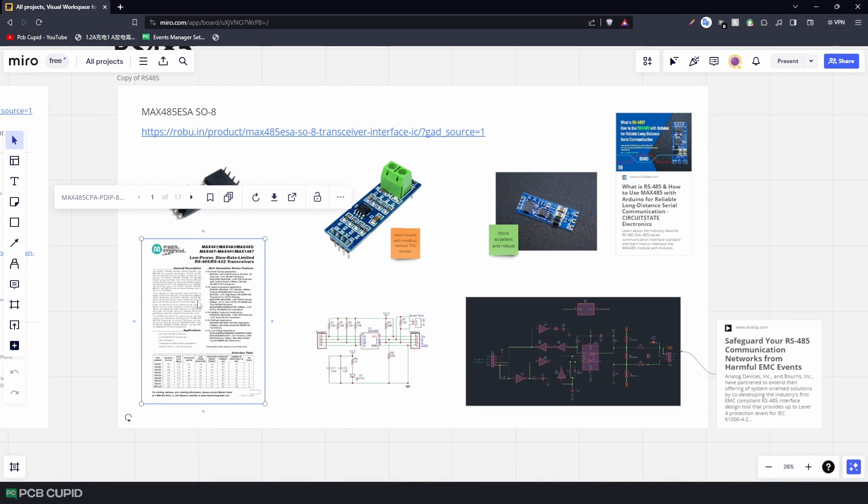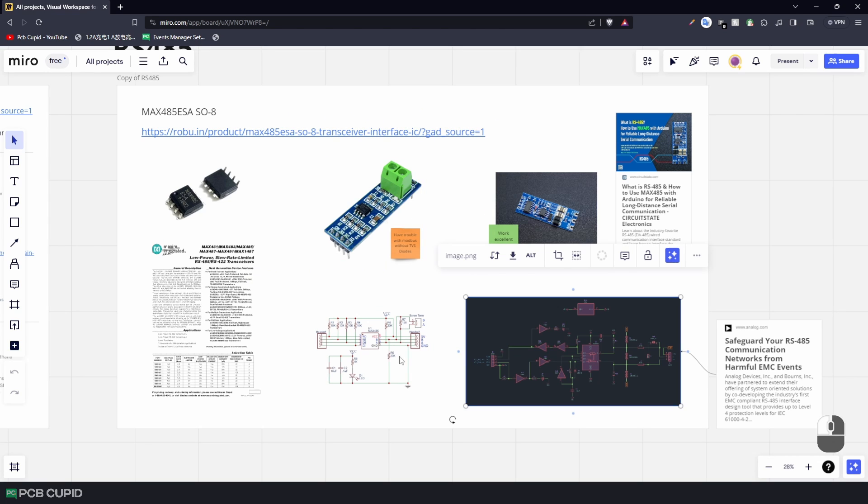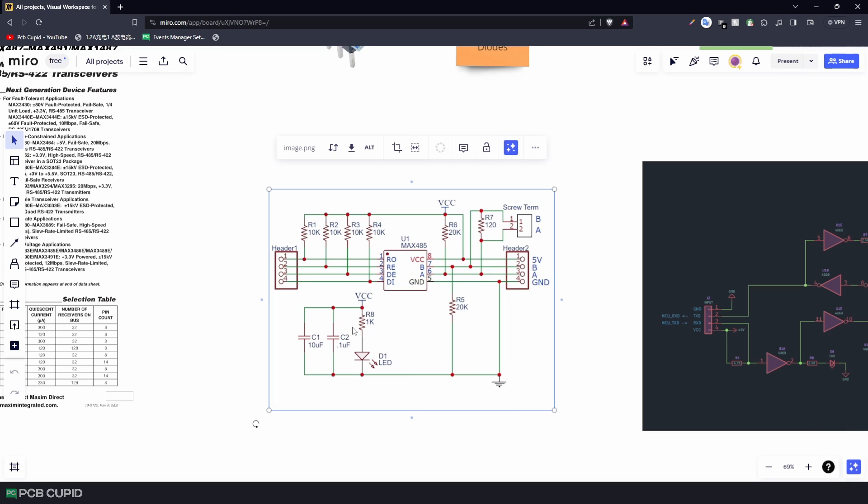For the final component, the MAX485, I didn't go through the datasheet alone — I also found two products already on the market, which makes it more reliable since they've been tested in production. The first circuit is pretty simple: it just adds a terminating resistor of 120 ohms, some pull-up and pull-down resistors, and finally a 10µF and a 0.1µF capacitor at the power supply.